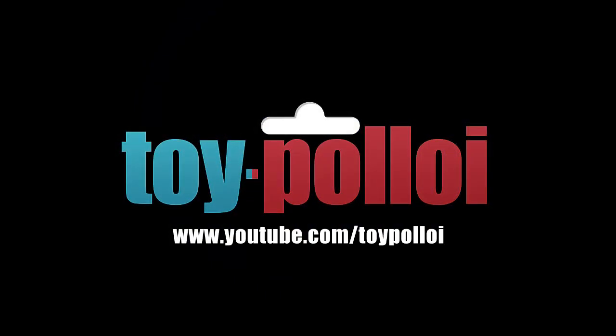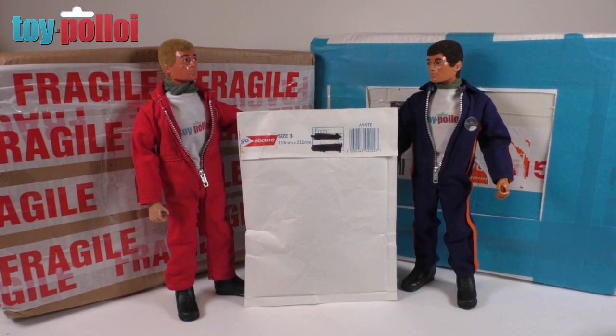Welcome to Toy Palloy. Today is going to be an unboxing video because I've received two packages from Toy Palloy subscribers, and I have one package in the middle which is something I picked up off eBay this week — something people are always asking me to fix or do a custom restoration on. I'm being helped today by two of my action man helpers.